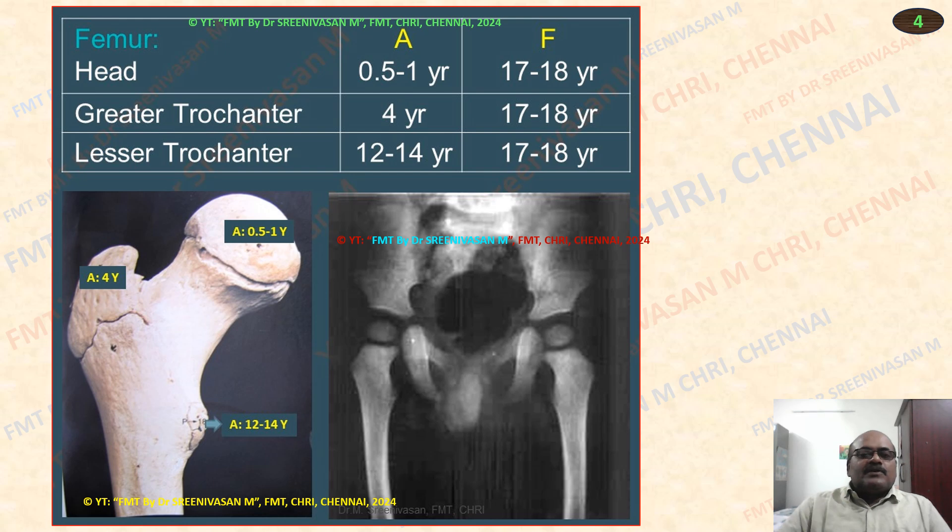As far as the upper end of femur is concerned, similar to humerus, there are three parts. One is the head of the femur, which appears at half to one year — being a larger part it appears early. Head: 0.5 to 1 year, fusion 17 to 18 years. Greater trochanter appears at 4 years, fusion 17 to 18 years. Lesser trochanter, being the smallest, appears at 12 to 14 years. So: 1, 4, 14 — after 1 year, 4 years, 12 to 14 years is the lesser trochanter. Fusion all same: 17 to 18 years.